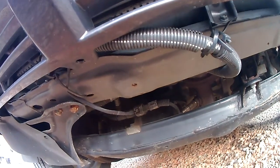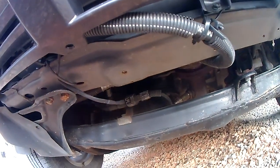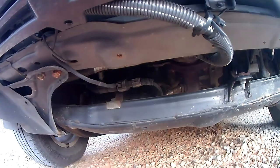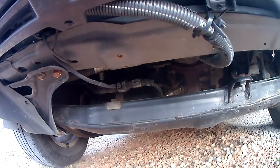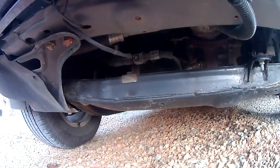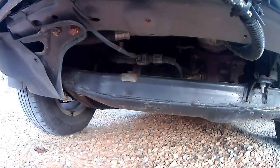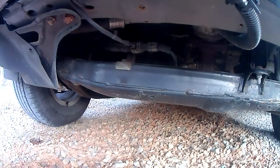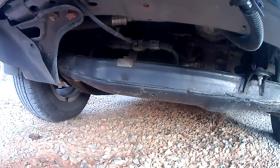And it has a solenoid valve on it. So when you turn the ignition switch on, pressurized oil comes out of that tank, pre-oils the engine, and when it pre-oils the engine, the variable valve timing actuators get enough lubrication so that they don't rattle.